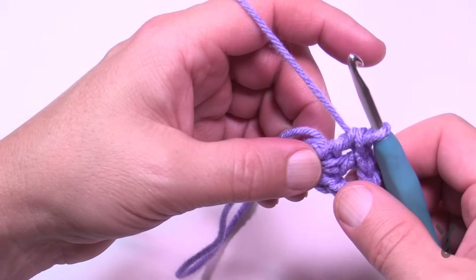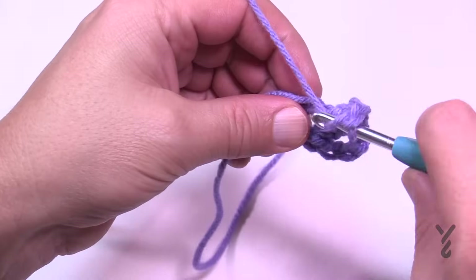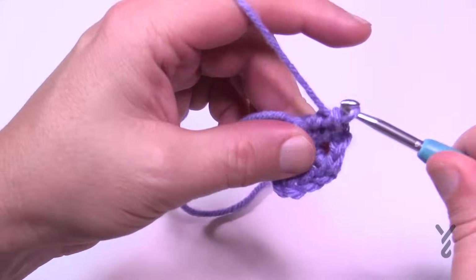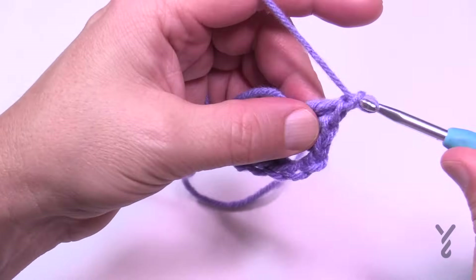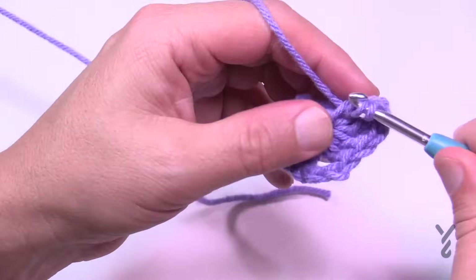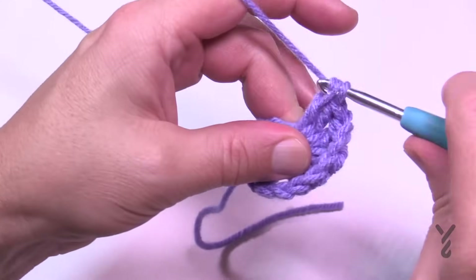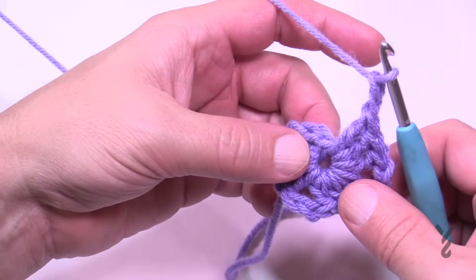To turn the corner it'll always be the same: chain two, and in the same ring you're going to apply three more double crochets. So 1, 2, and 3. Then chain two and in the center of the ring again three more double crochets: 1, 2, and 3. Then chain two to turn again and do three more double crochets.